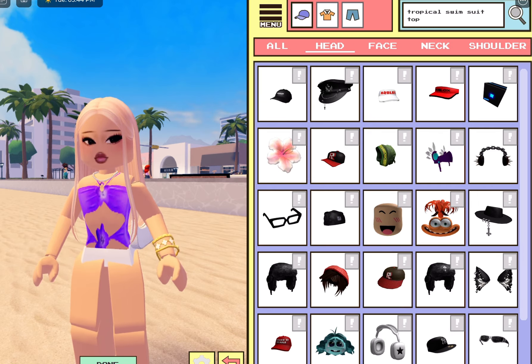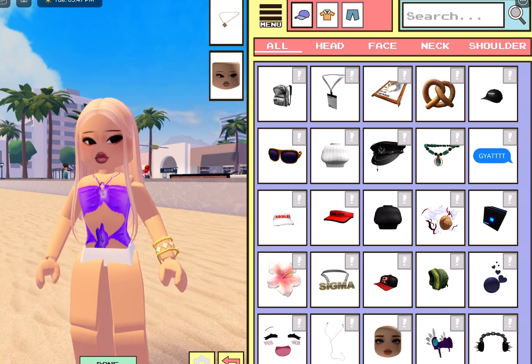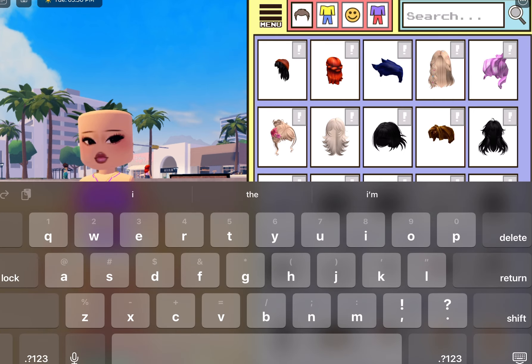Now we're going to accessorize. We're going to get rid of my purse and my other necklace, and we're going to keep my clover necklace on. And we're going to look up some hair — I have some new hair as well, so I'm going to show you guys some of the new hair in this video too.